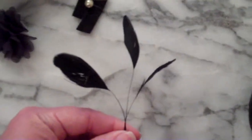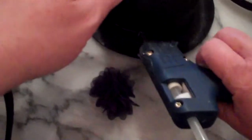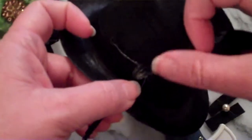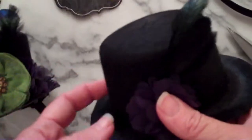First up, I have these feathers. I'm going to take a little dab of glue, put it on the hat, and then press the feather stems down to that dab of glue. I want them to poke up a little bit. I'll have some extra stems left, so I'm just going to snip those off with scissors. Then to hide them, I'm going to take one of the flowers and stick it right over it.